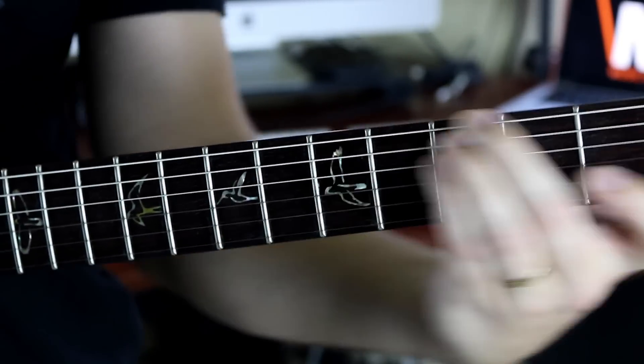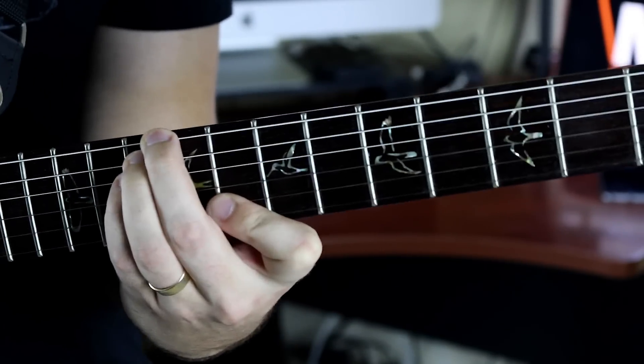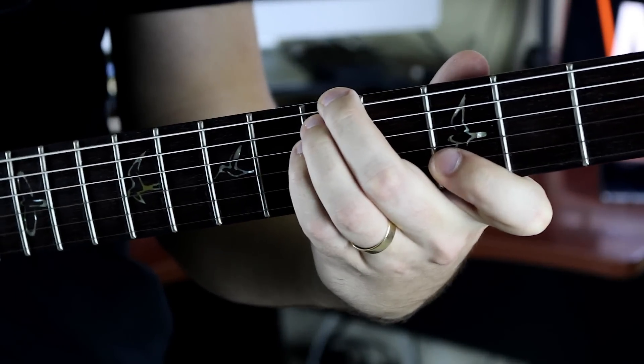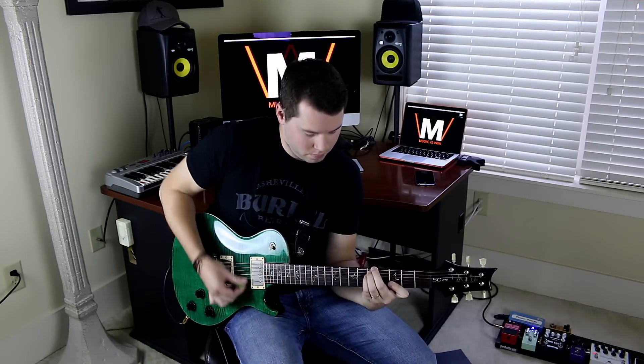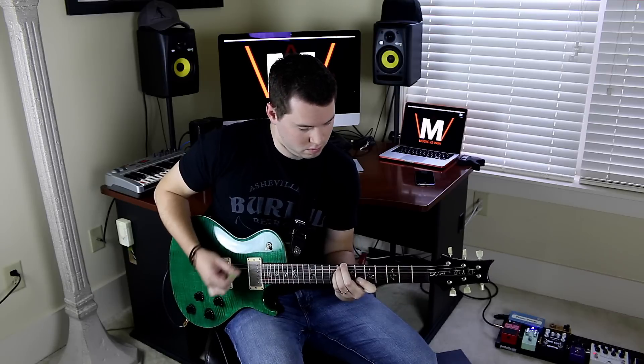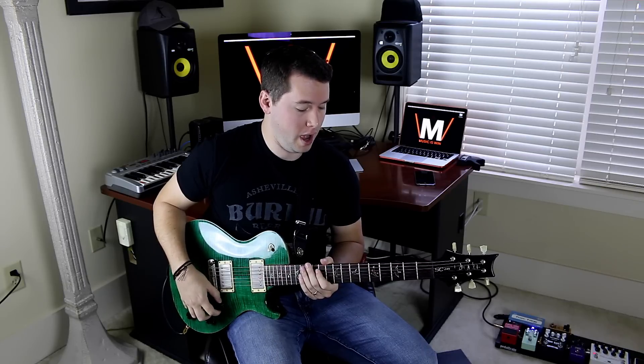Now that we have this shape, let's hear it with a little distortion. It's a really awesome, sustained, rich, organic sound that you can get with this chord — very similar yet discretely different than our next chord.